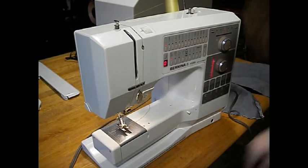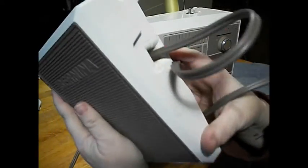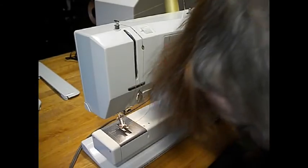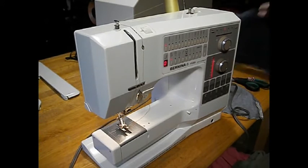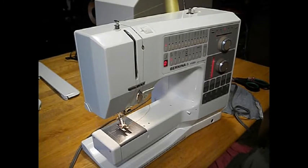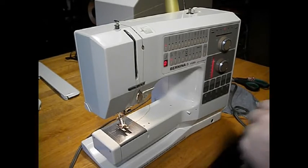There's a nice big Bernina electronic foot controller here. This is an electronic machine with electronic speed control. That means full needle piercing power even at very slow speeds — far superior to the old rheostat-style controllers you'll find on most older machines. This is totally modern.